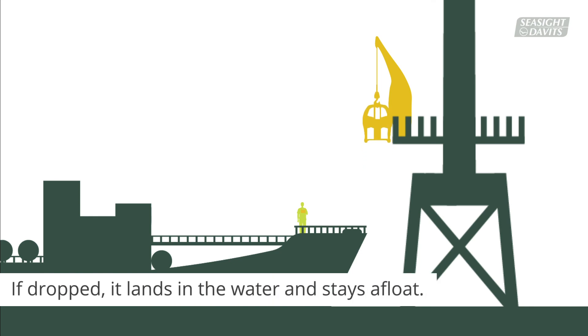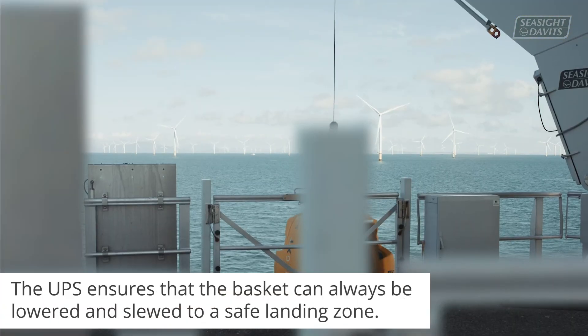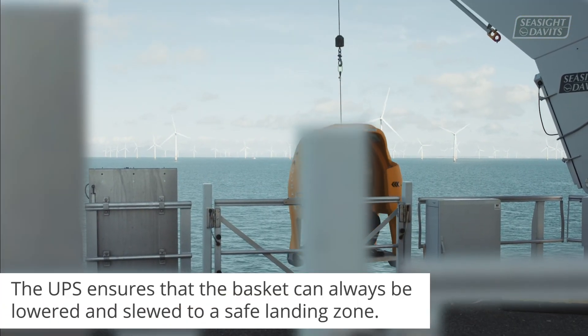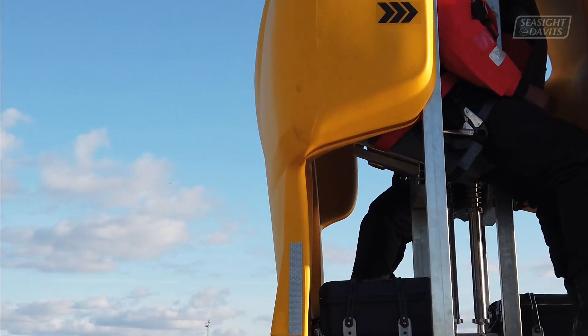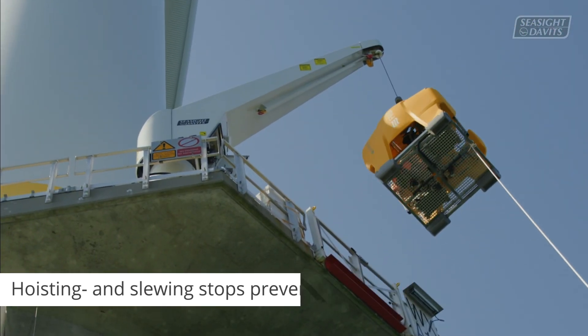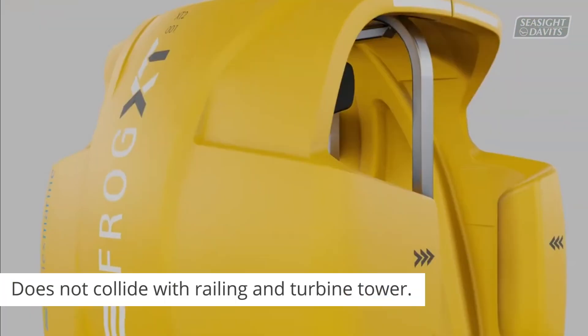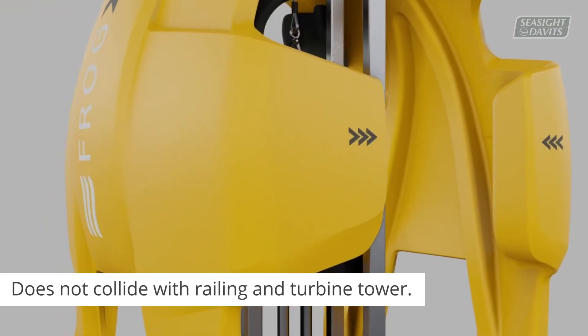If the basket is dropped, it lands in the water and stays afloat. The UPS is a safety function in the crane which ensures that the basket can always be lowered and slewed to a safe landing zone. The hoisting and slewing stops prevent impacts, as the encoded dead zones ensure the basket does not collide with the railing and turbine tower, securing safe lifting operation and landing each time.